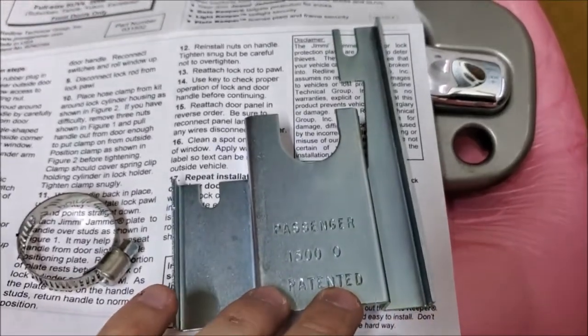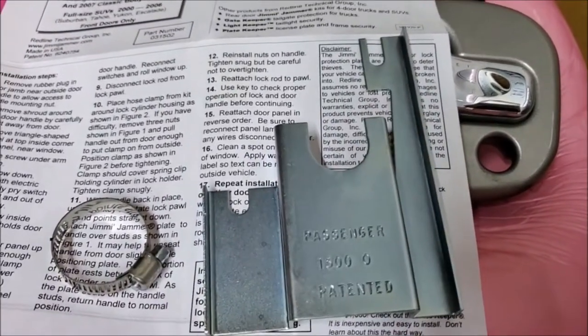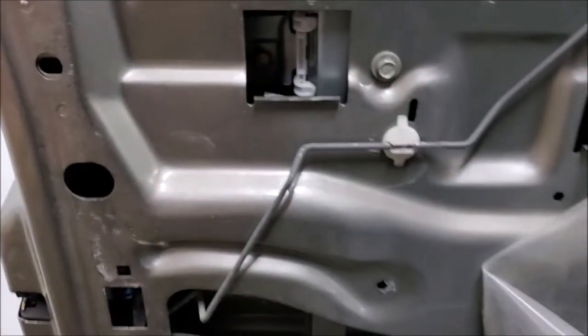Then you put the Jimmy Jammer in there and it just goes under the OEM bolt holes, and you should be good to go.